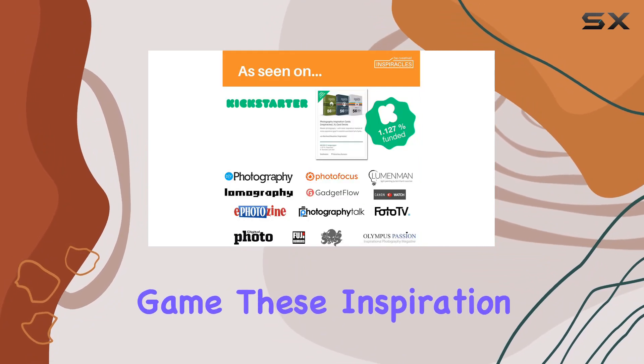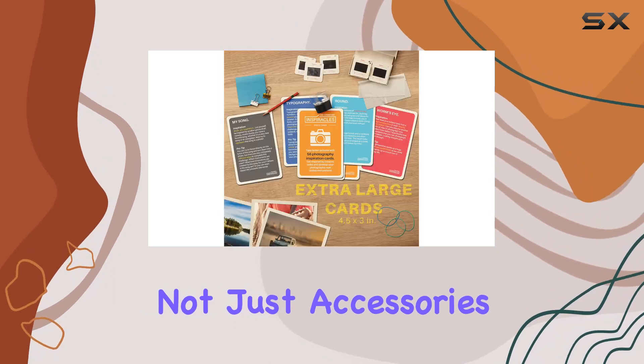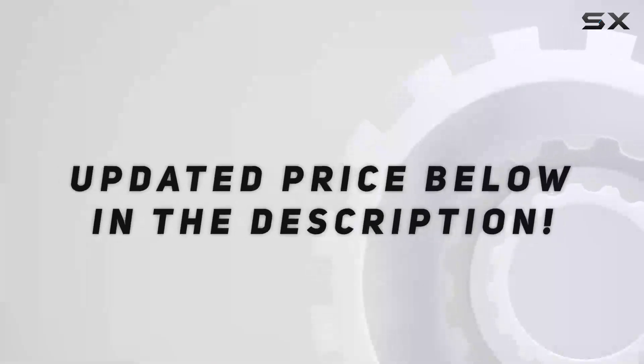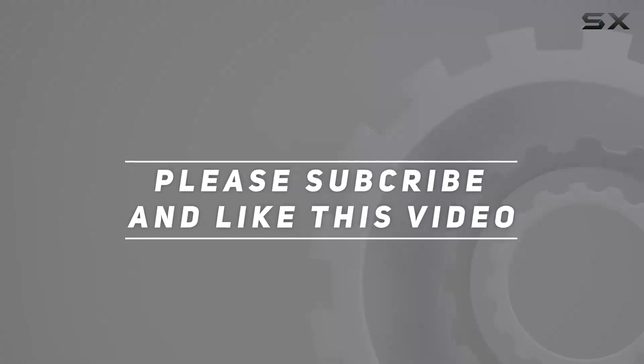In a nutshell, if you're looking to level up your photography game, these inspiration cards are a must-have. They're not just accessories — they're a gateway to a more creative, fulfilling photographic journey. Check out the video description for the updated price, and thank you for watching.